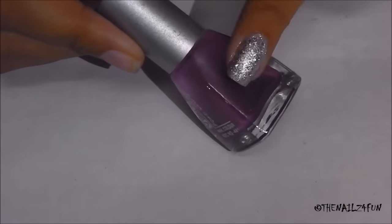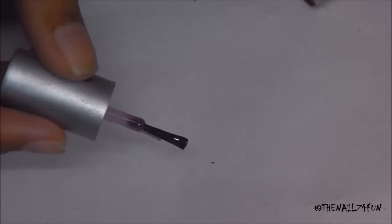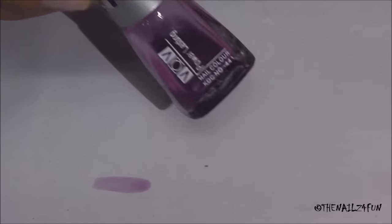Hi guys, welcome back to my channel. I am finally getting around to doing this DIY sheer tints video. I've already done purple, and let me just show you a little swatch. This is what this swatch looks like — I did this about a couple of weeks back. You can see it does separate a little bit, but it works amazingly.